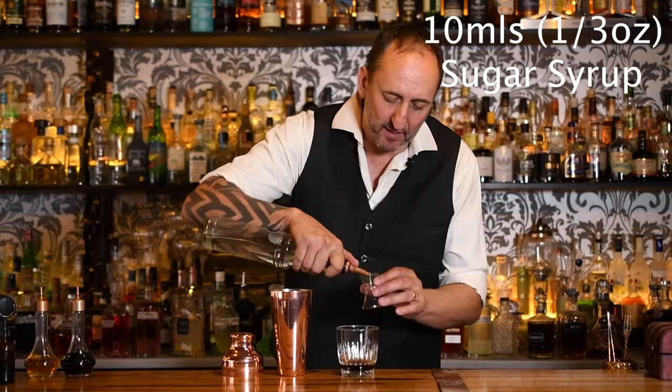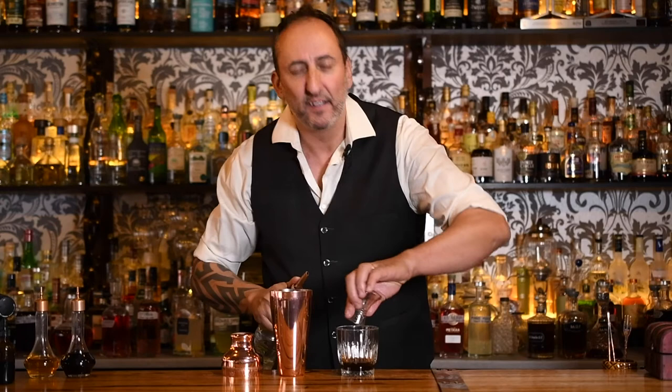Now I find that the Mr. Black isn't super sweet, so because of that, in this cocktail, I think with the cream that it has in, we do have to add a little bit of a sweet element to it. So I'm going to do 10 mils of just sugar syrup. However, if you like it a bit drier, you don't need to add this.